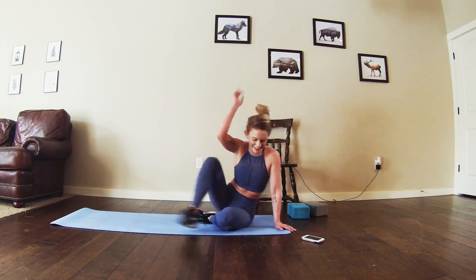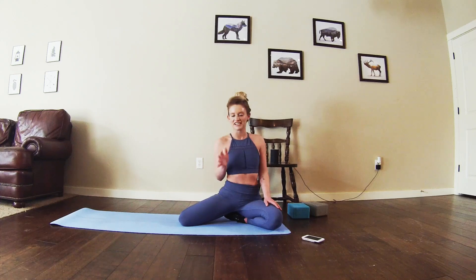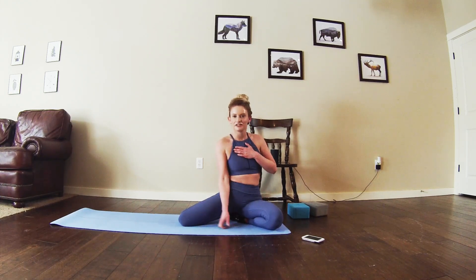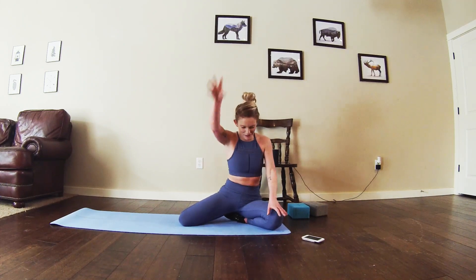Nice work everyone! Thank you for joining me for that bonus challenge round if you did. If not, maybe you can try it another day when you are ready for it. Thank you for working out with me. I will see you next time for arms and abs. Have a good one!